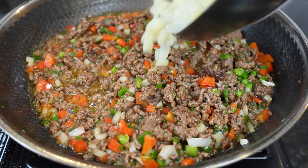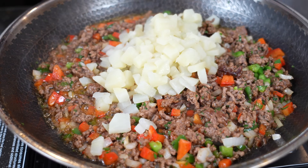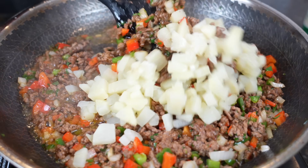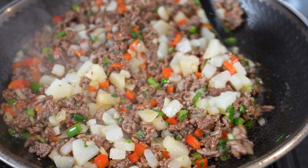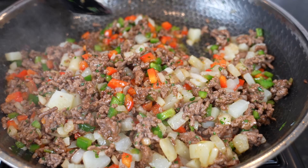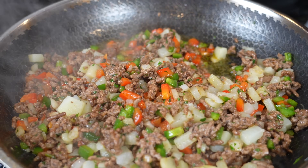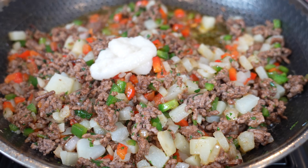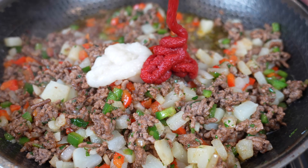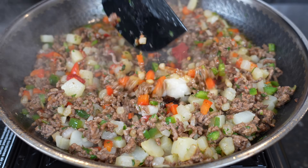Now we're going to add in our pre-cooked potatoes — that way they're nice and tender when you bite into that empanada. Just fold those in. Then we're going in with a tablespoon or so of garlic paste; fresh garlic will work as well. Then we're going in with our tomato paste and giving all of that a good mix.